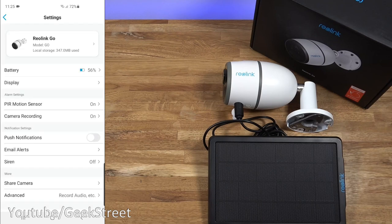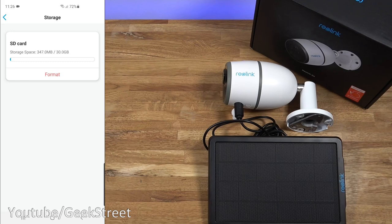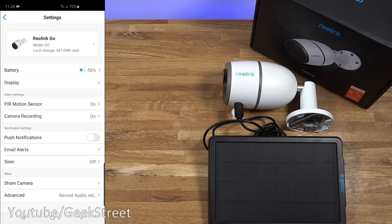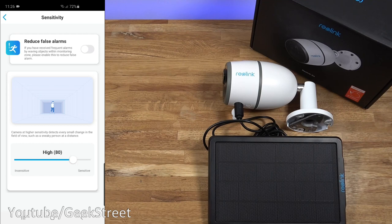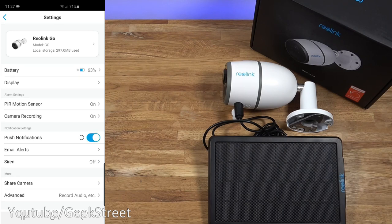In the app, you can see 4G connectivity and transfer speeds. Under settings, you have storage details and the model. Going into storage you can format the micro SD card. Below that is battery stats — just connected so no stats reported yet. The PIR motion sensor is on and set to a schedule, so you can set when you want it active. Sensitivity is currently set to high, with an option to reduce false alarms if you're receiving frequent alerts from waving objects in the monitoring zone. Camera recording is enabled, which records videos to the SD card for later playback.